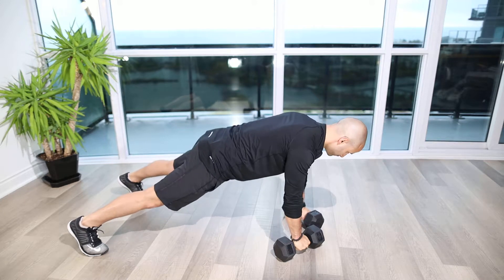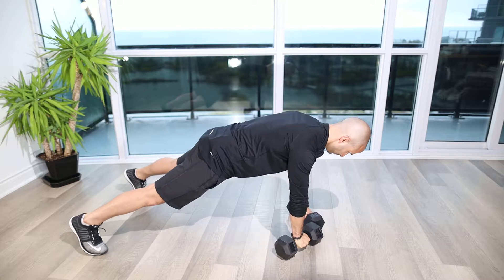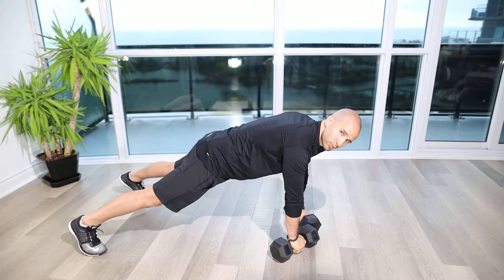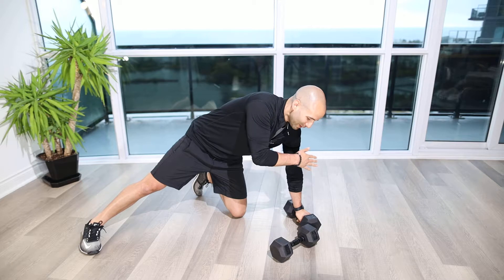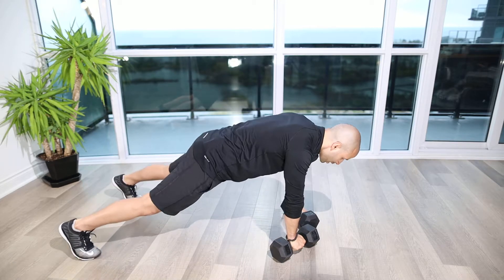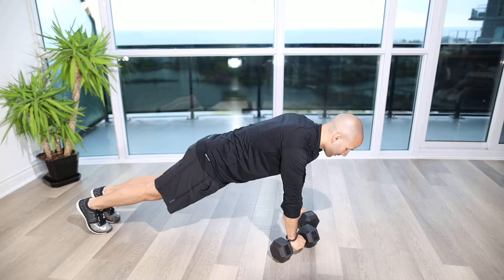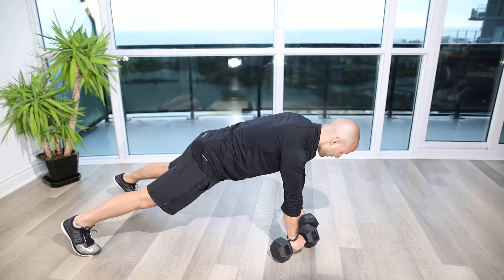Dumbbell renegade row. For this exercise we're going to set up with a lighter pair of dumbbells than we probably think. We're going to be in a push-up position with our hands grabbing onto the dumbbells. The feet are going to be shoulder-width apart. The narrower they are, the less balance we're going to have for this movement as we pull up the dumbbell off the ground. Here I'm about just outside shoulder width.